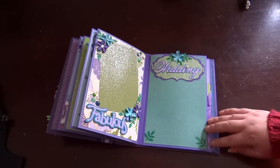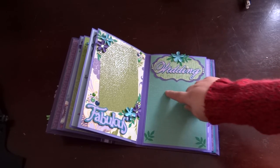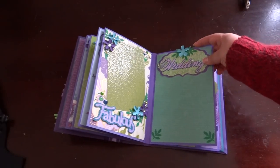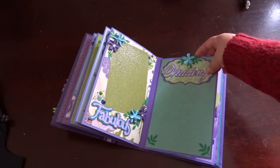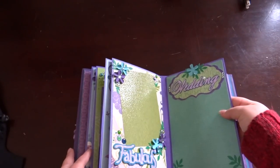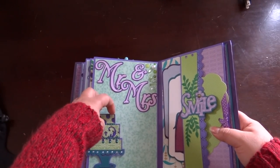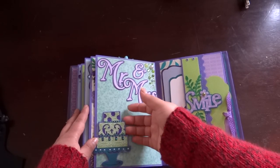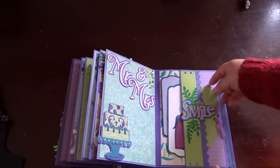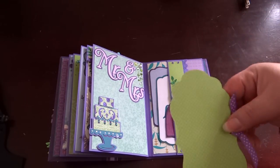For this page it says 'fabulous' with a photo mat and I'm going to add a little flower to the corner. There's a tag that says 'wedding,' and they can put a big picture here and a few small pictures there. This one is a pocket on top. Then this page says 'Mr. and Mrs.' and is open on the back so they can slide a picture in.